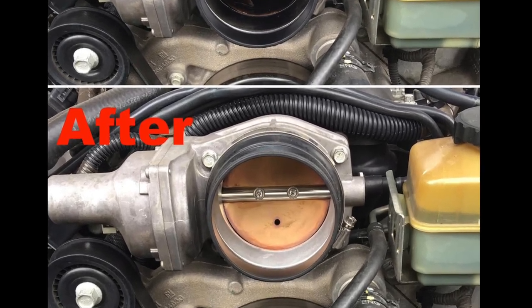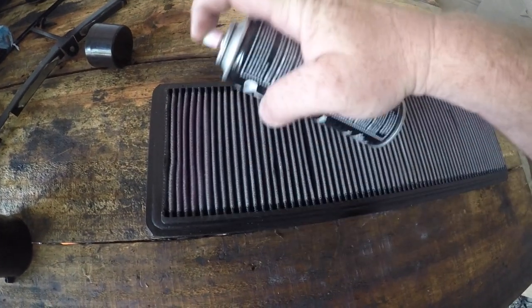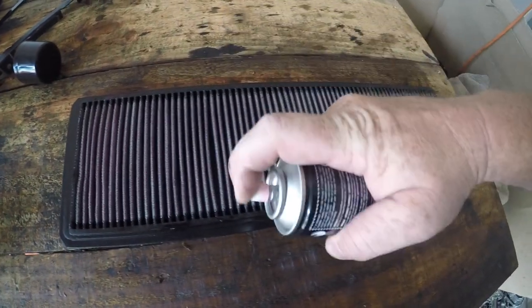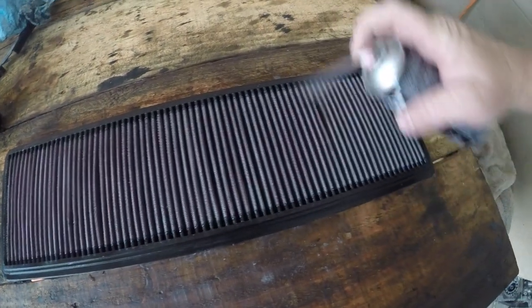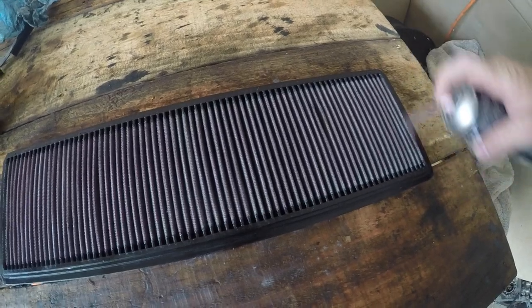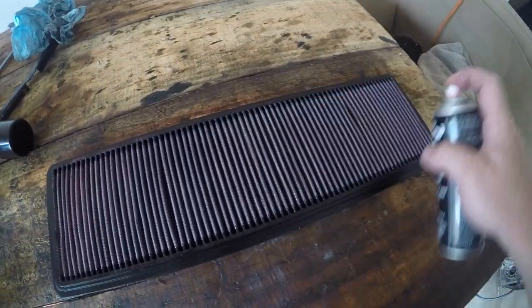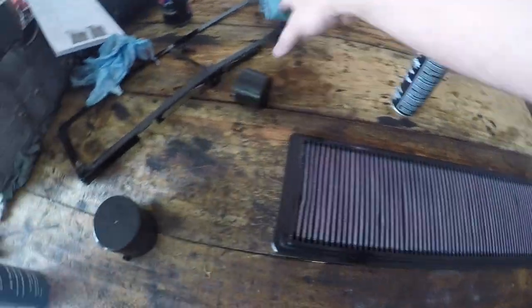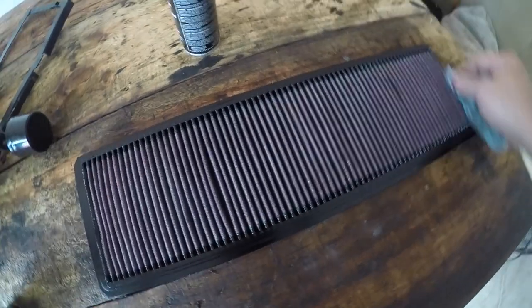Here's a quick before and after picture. Now we want to look at oiling the K&N air filter. Remember, if you have a paper element filter, you do not need to do this at all. Just begin by spraying along the pleats — you'll see the spray has a very pinkish red colour to it. Allow time for the material to absorb the oil that you're spraying. Do not over-spray this, and you want to spray it on the side of the filter that will catch the dirt.